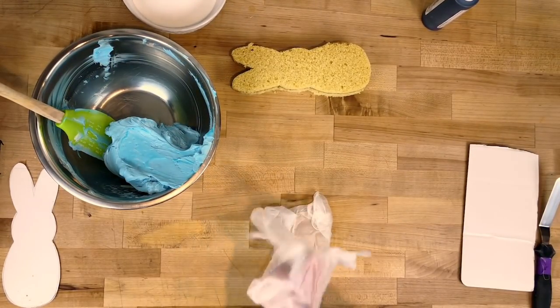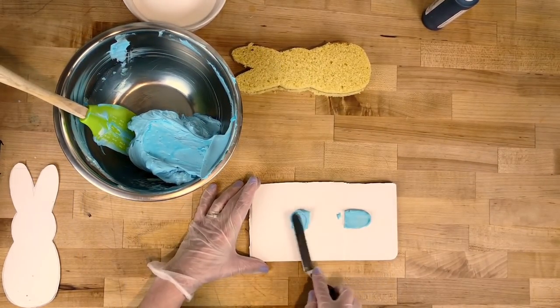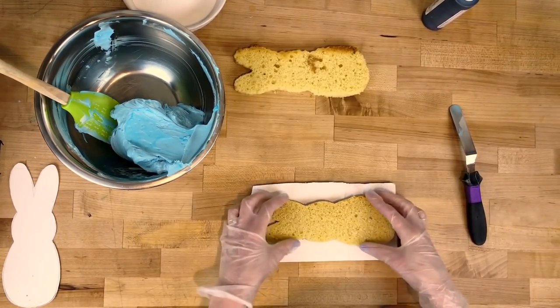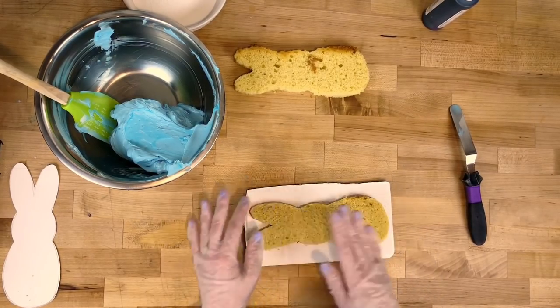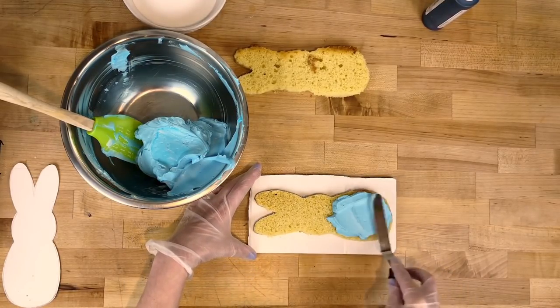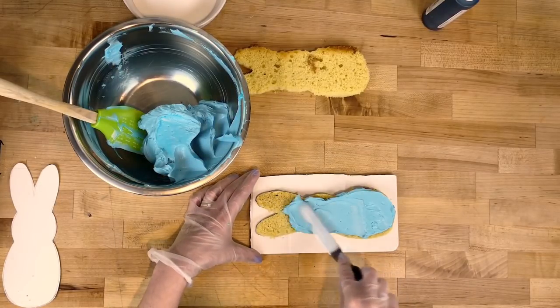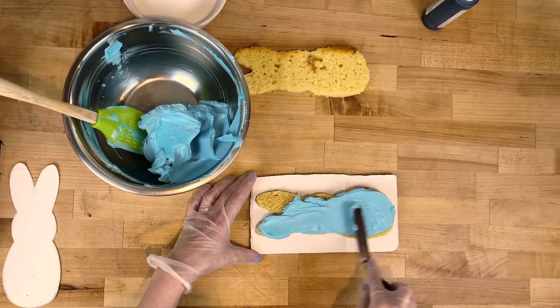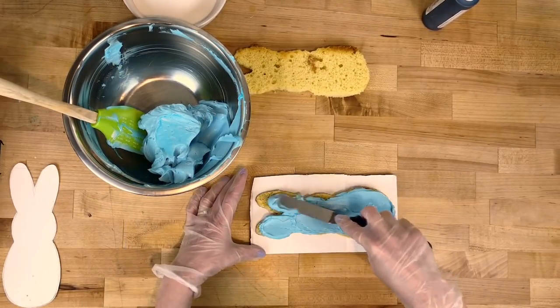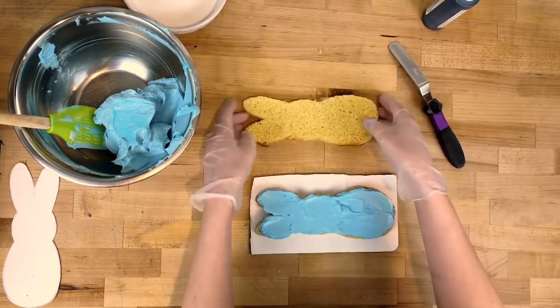I changed my gloves and now we're gonna fill the cake. Just take a little bit of buttercream on my icing board, one layer down, and with my spatula I'm gonna fill it with the same color that it's going to be on the outside — nice and even, not too thick — and then pop the other layer right on top.